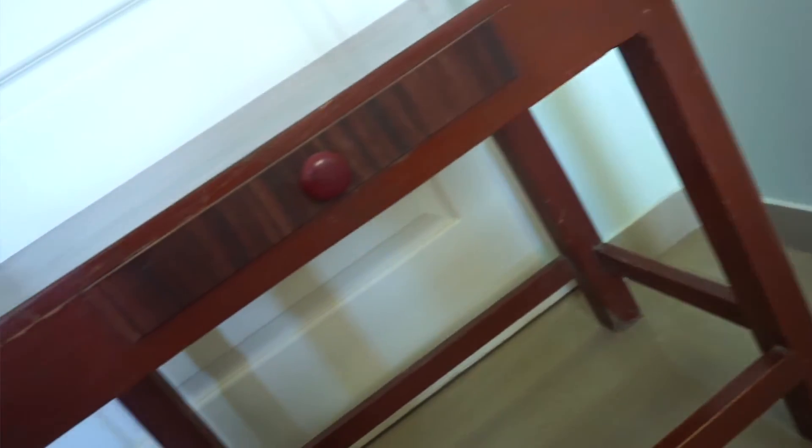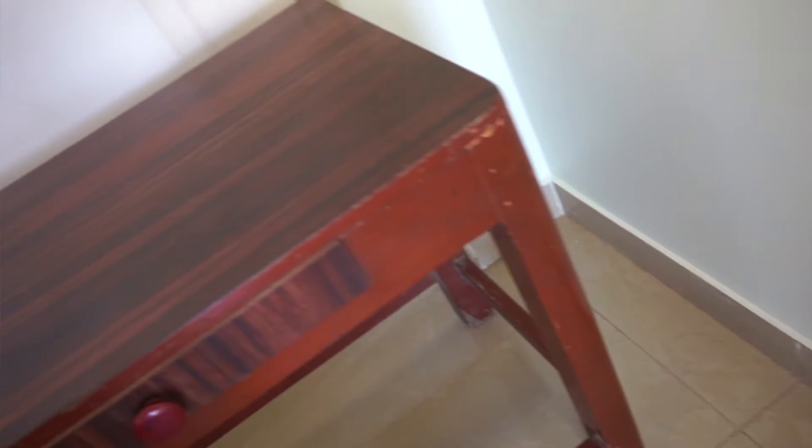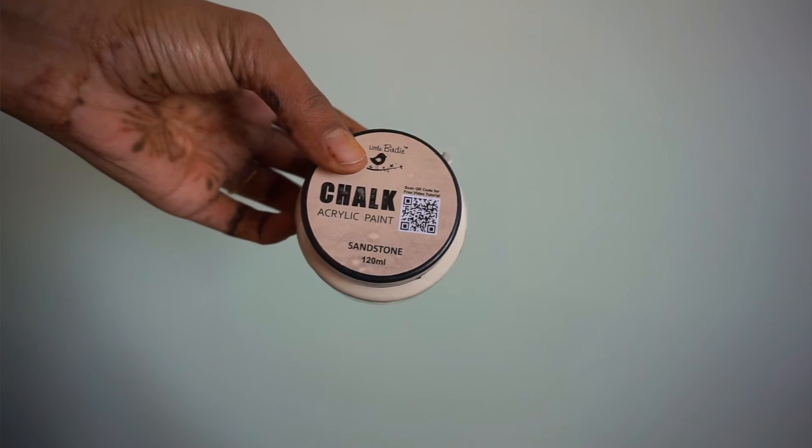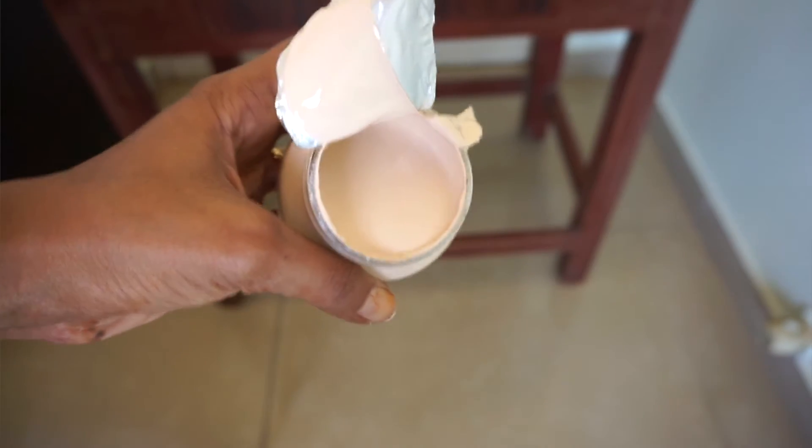So I actually picked it up and it was really very easy to transport in the car. Today we are going to deal with this table. It has developed a lot of cracks and a lot of paint has chipped off. It is in a reddish-brown color which is a color I do not like in furniture — it's not my style. So I have actually picked up this color, which is a chalk paint I ordered from Amazon in sandstone color, which is kind of a beige color.